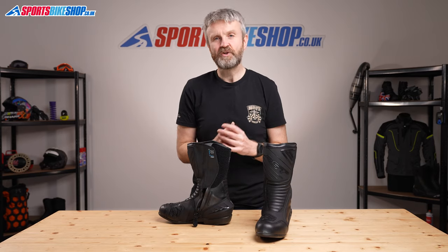I hope that gives you a good picture of the RST Paragon 2 boots, but if you have anything to ask or to add, then please pop a comment below. Thanks for watching.